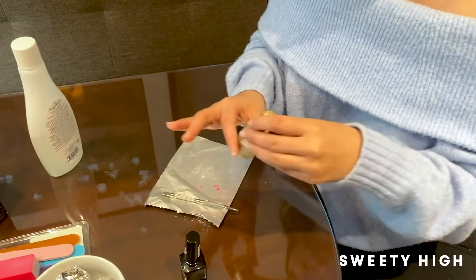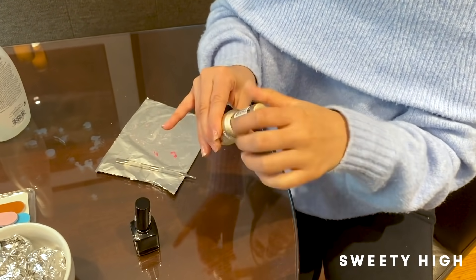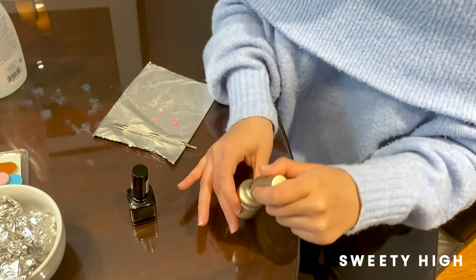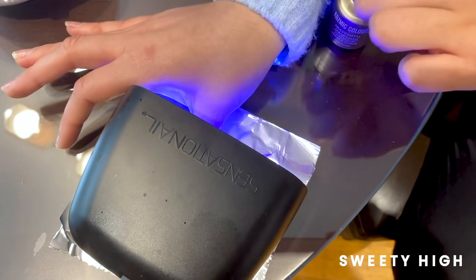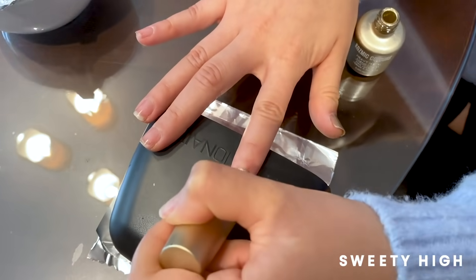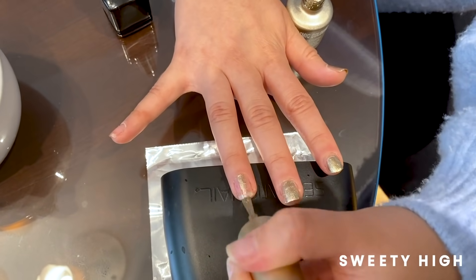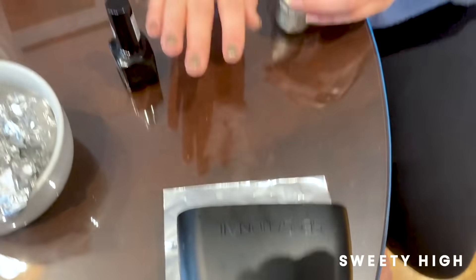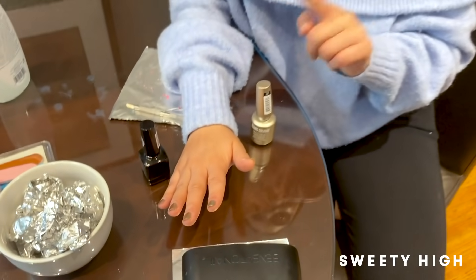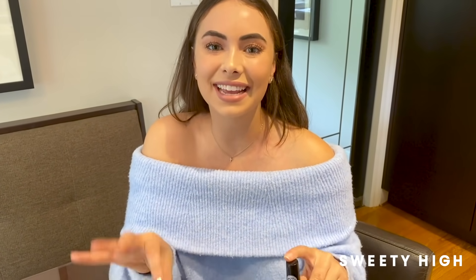Once the base is on, we're going to go in with our first layer of the metallic gold. I'm going to be doing two coats of this color. Once that comes out, I'm going to be going over it with the second layer. Then I'm going to be leaving my fingers in for 15 seconds. Then for the top coat, I'm going to be leaving my fingers in the LED lamp for 30 seconds, just so it's nice and solidified.